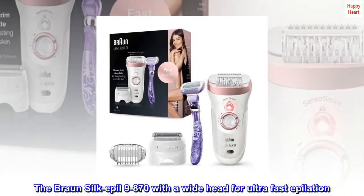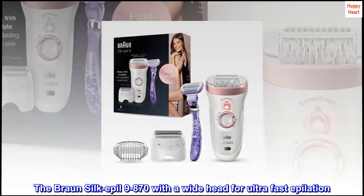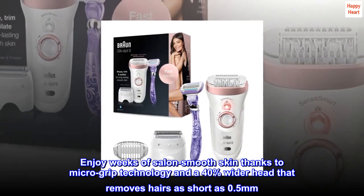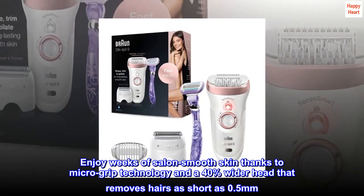The Bronze Silk-Epil 9-870 with a wide head for ultra-fast epilation. Enjoy weeks of salon-smooth skin thanks to micro-grip technology and a 40% wider head that removes hairs as short as 0.5mm.